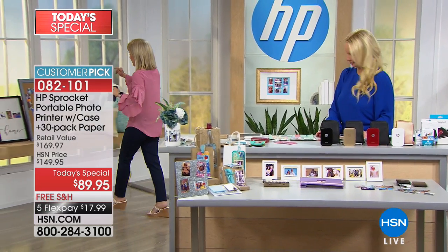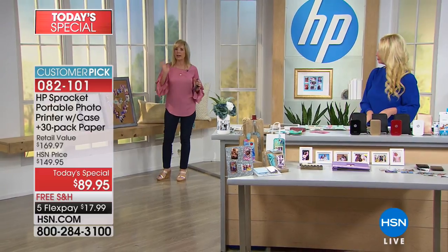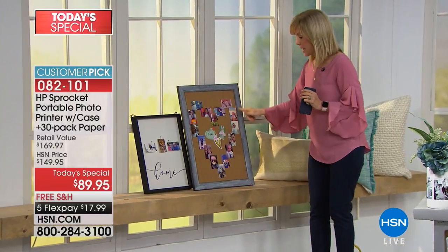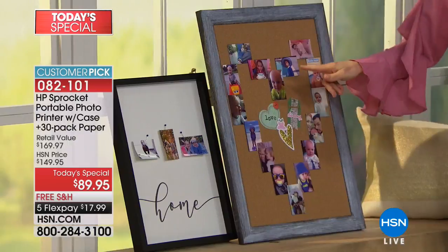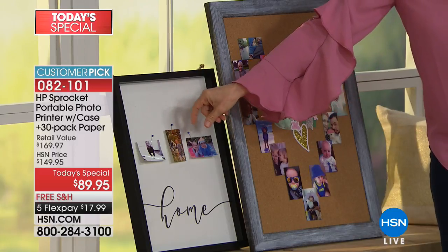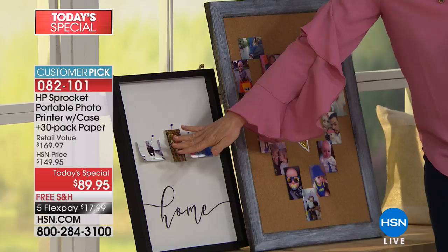Let's do a little tour over here — these are all Pinterest ideas and they're simple. Here's a heart collage baby board — we just stuck this right onto the cork. These little frames have little clips and clothespins that you can hang your pictures from.